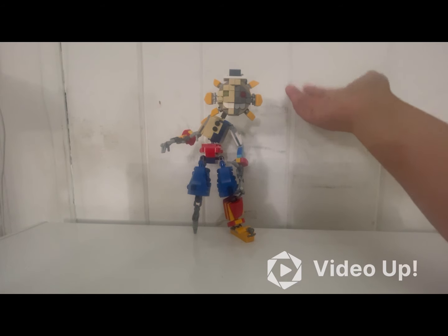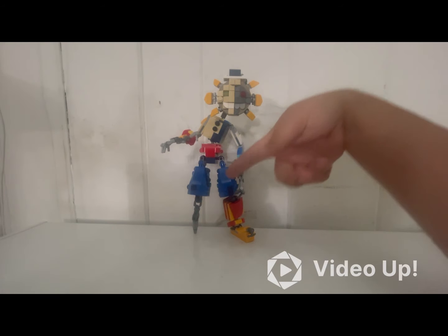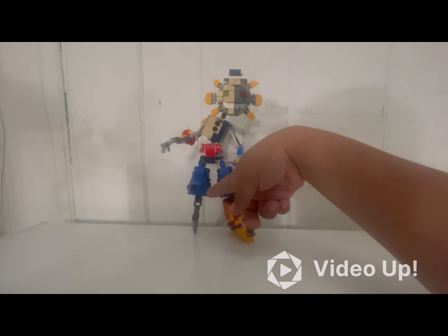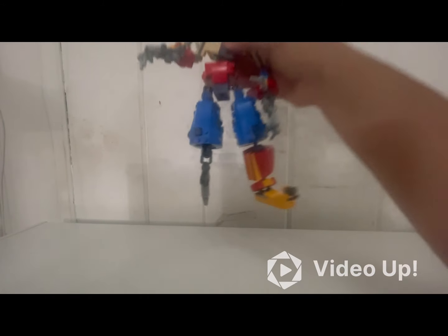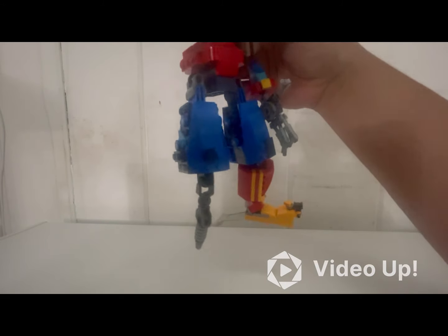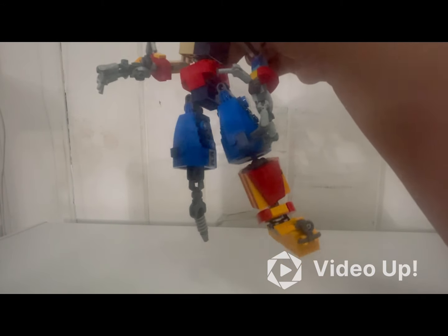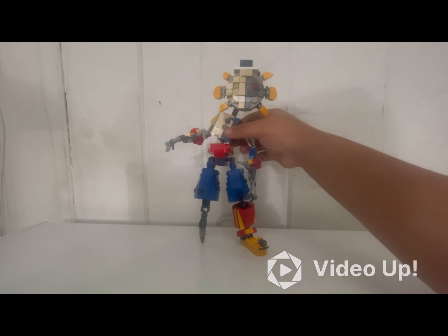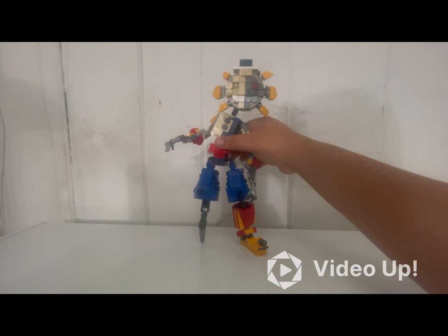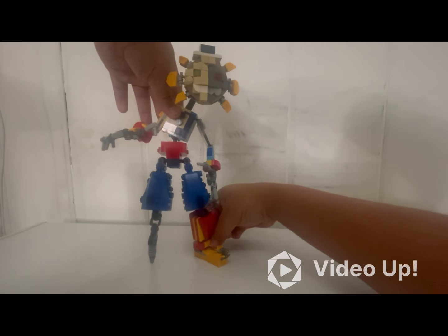For the legs, or at least the pants, I was messing around with different concepts for what I wanted to use. I ended up using these slope pieces that I got from the LEGO Ninjago Movie Jay's Lightning Jet, because they have a unique design for the legs. The endo leg was also hard to figure out because I wanted to make the legs equal in height.